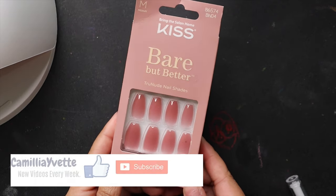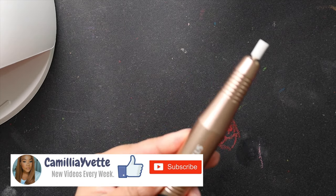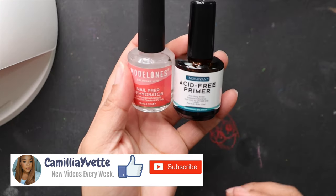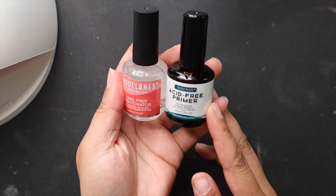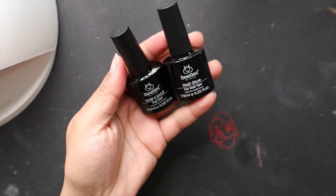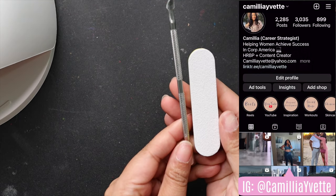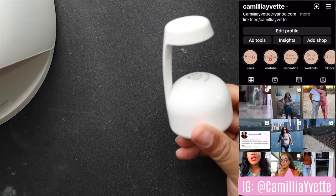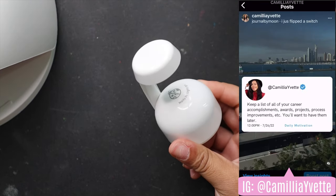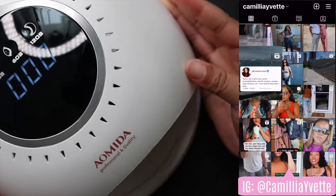What's up y'all! You guys have been asking me how I've been doing my gel x nails, so I'm gonna show you. I'm still learning, just remember that. These are all the products you're going to need for this set — I'll make sure they're all linked down below. I got them all from Amazon. I have an entire nail care list on my Amazon storefront if you want to see everything I've been using.